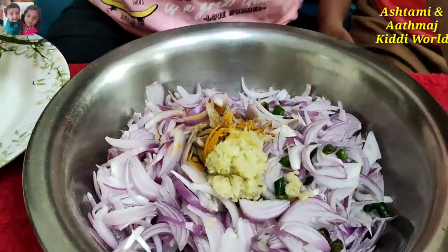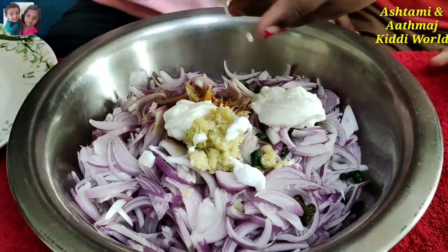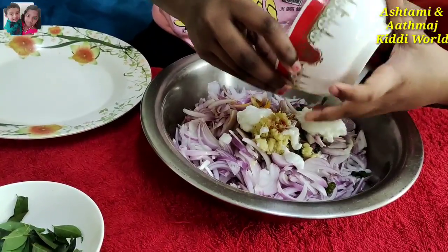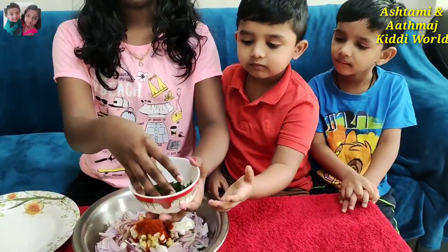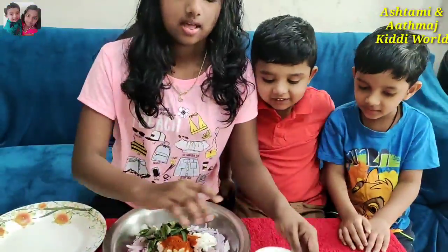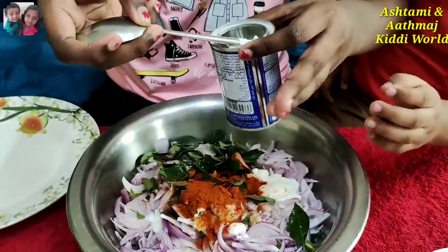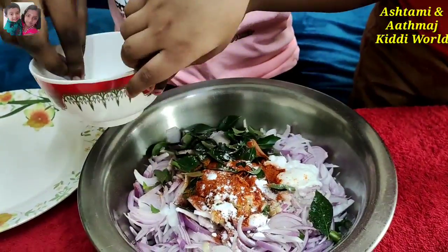After we put fennel powder, we need to put yogurt. After we put the yogurt, we can put the curry leaves. Then we need to put sugar.